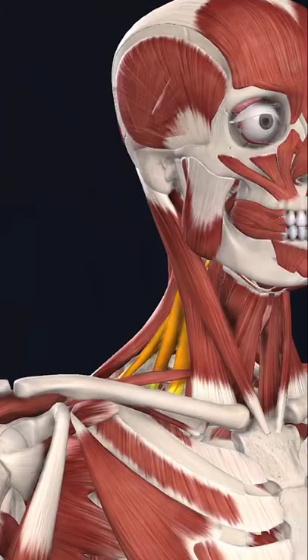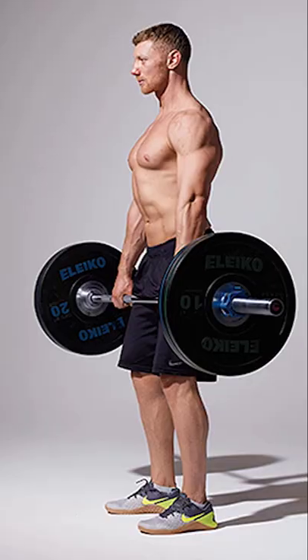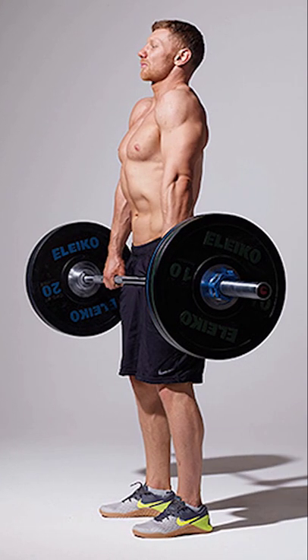The first muscle is the scalenes. Even though it's not common to train your neck muscles in the gym, I see this muscle contracting way too often due to bad form during exercises like shrugs or the bench press. So make sure you keep your form during those exercises by keeping your chin pulled back slightly.